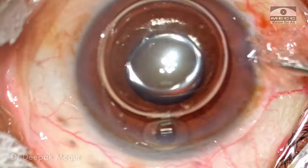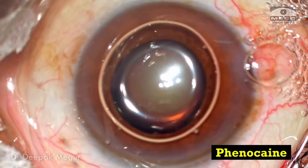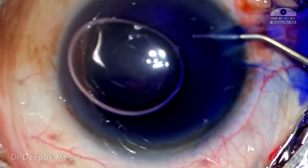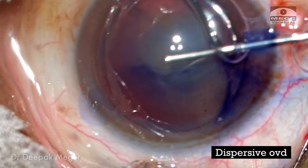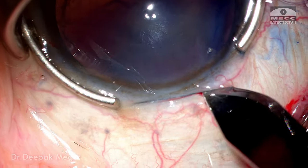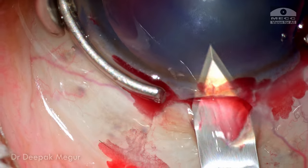The pupil has come down a little bit as the patient was waiting for her turn; nevertheless, we can use intracameral dilating agents to ensure the pupil dilates well. The pupil is now very well dilated. I prefer to stain the capsule in such eyes although the red reflex is excellent. The chamber is then pressurized with OVD. Time to create the main incision — a 2.8 mm clear corneal incision is being performed in the superior quadrant as the patient had pre-existing with-the-rule astigmatism.